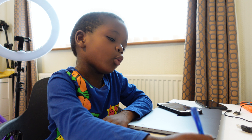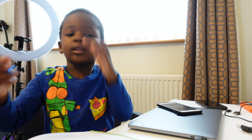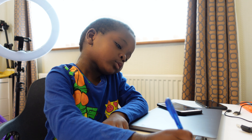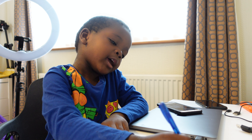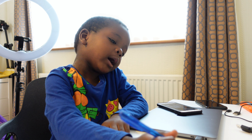The number one. And let's say one. O, N, E — one.